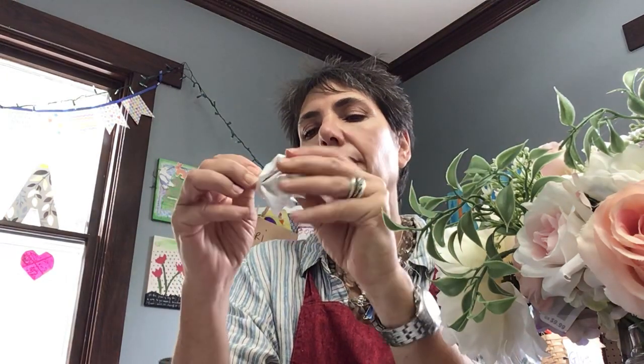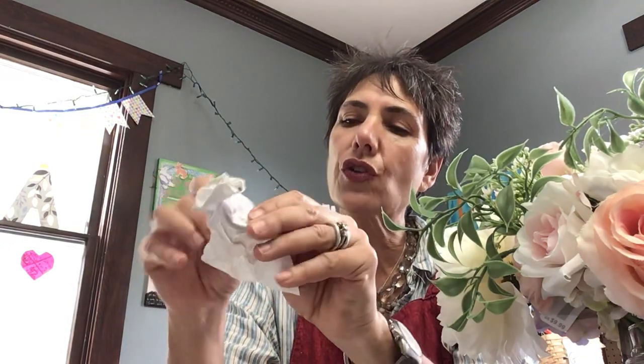And then you'll crumple up the paper nice and small, nice and crackled. That's what we're looking for — we're looking for the cracks.